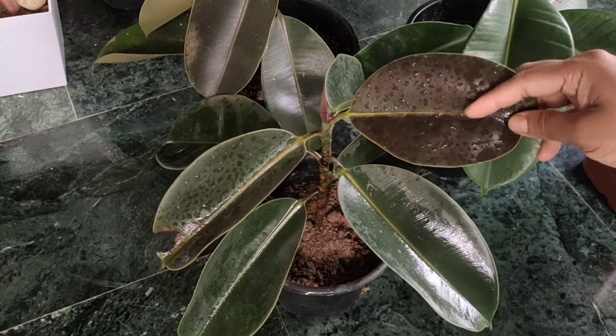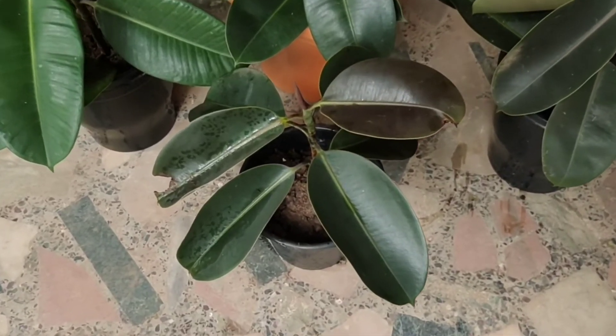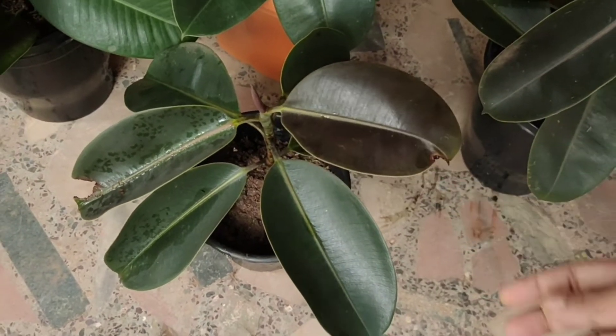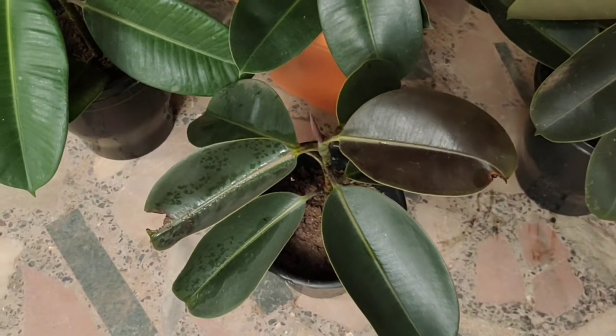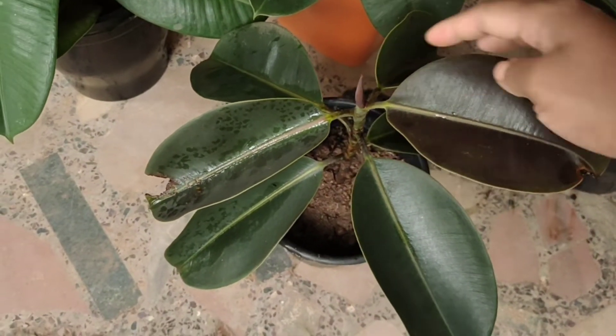It will grow slowly and steadily. In the indoor area, you can use light. This plant is very healthy.